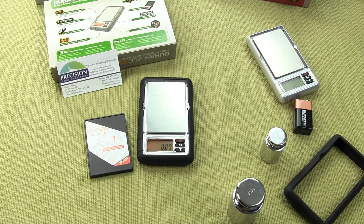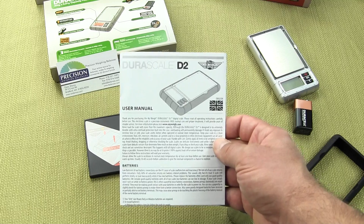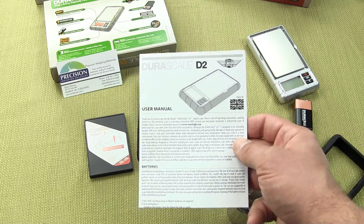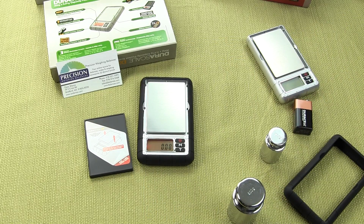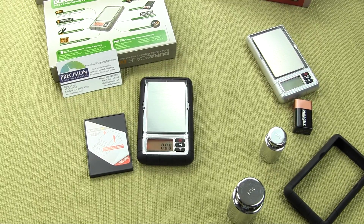That warranty is through the manufacturer — you always want to save your warranty card. MyWay offers a nice detailed user guide on how to use the scale. You can also download this from our website at www.balances.com. We're Precision Weighing Balances. Thank you for watching this video.